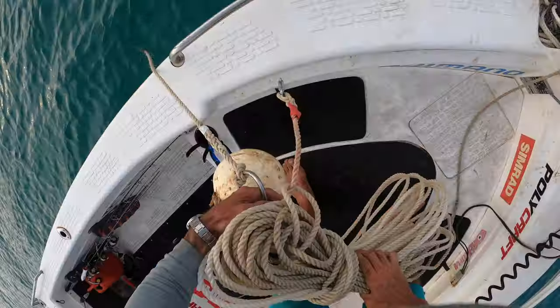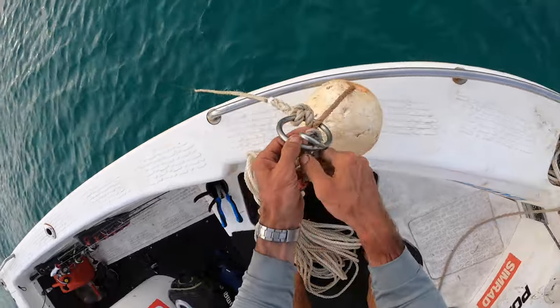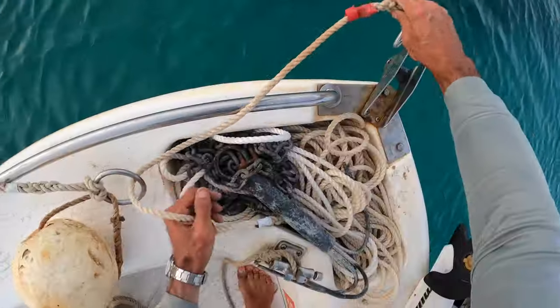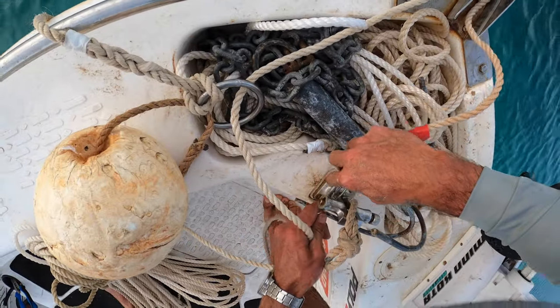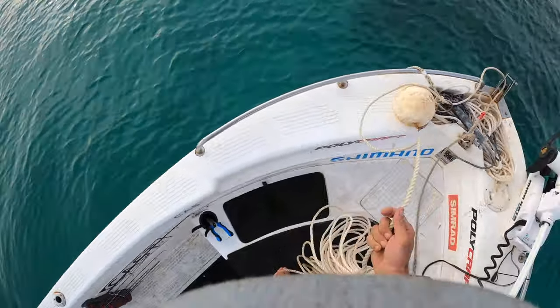Let that sink to the bottom. Now I'm going to feed this rope — the longest rope — feed it through the ring and clip it on onto my front bollard. And now I'm going to reverse this boat back.